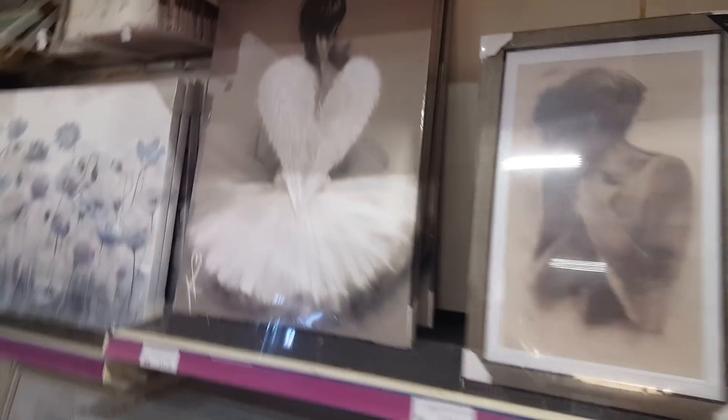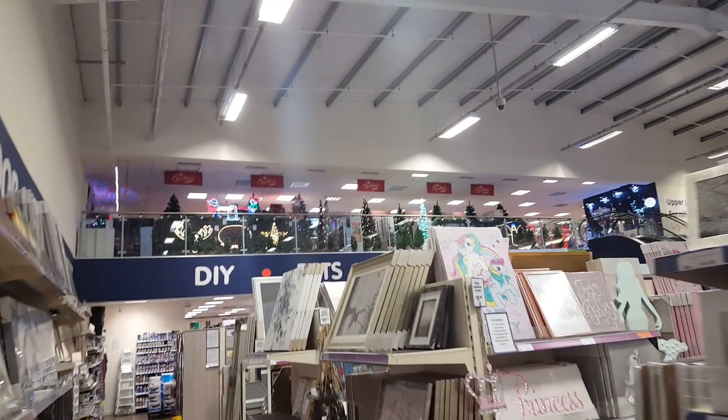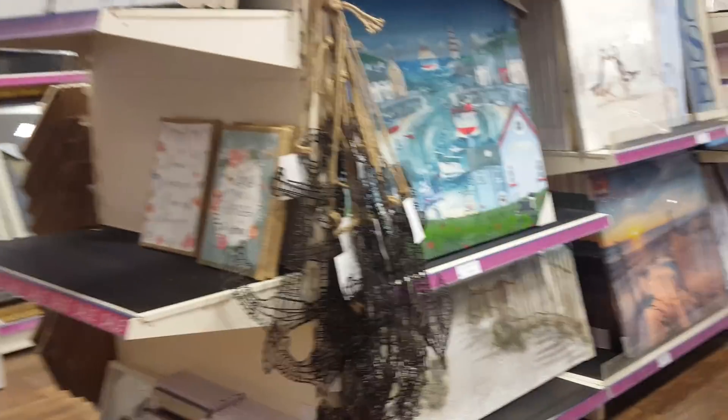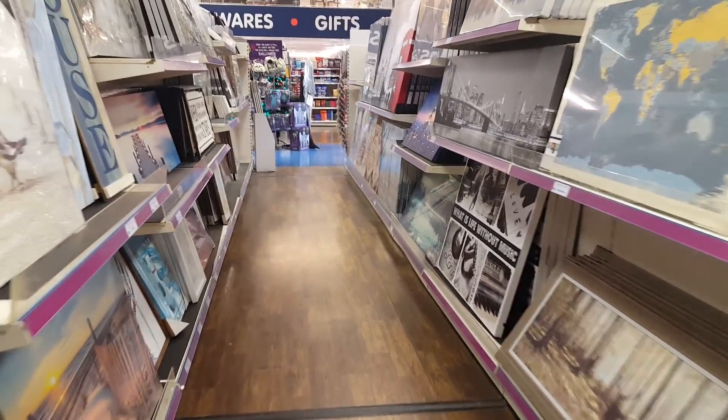That's quite pretty, that one with little angel wings. Some quite nice pictures. So if you just look at the top, you can see - if I just zoom in a little bit - they've got all their Christmas display on at the top. So we will make our way up there as well, but let's just walk around here and see what they've got.